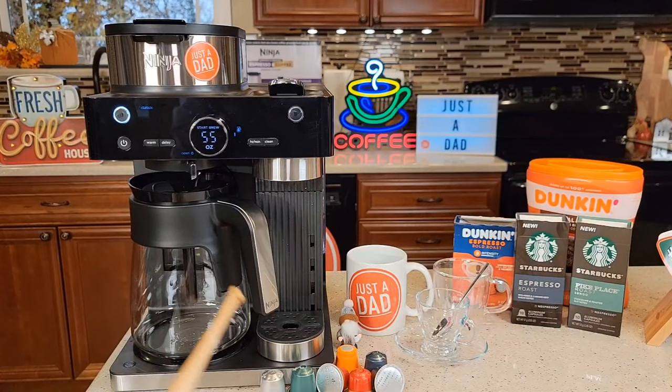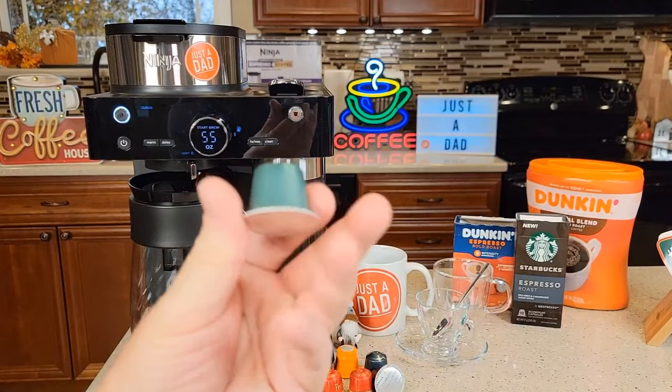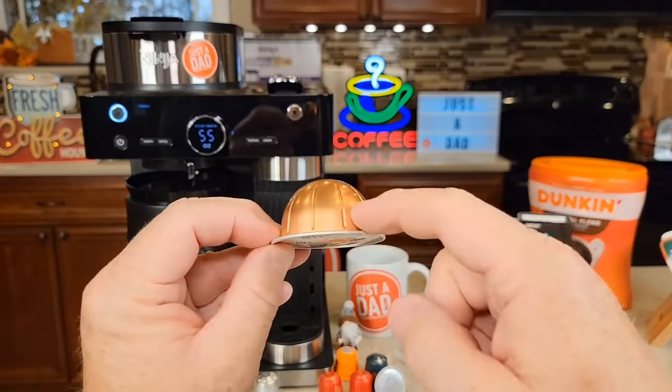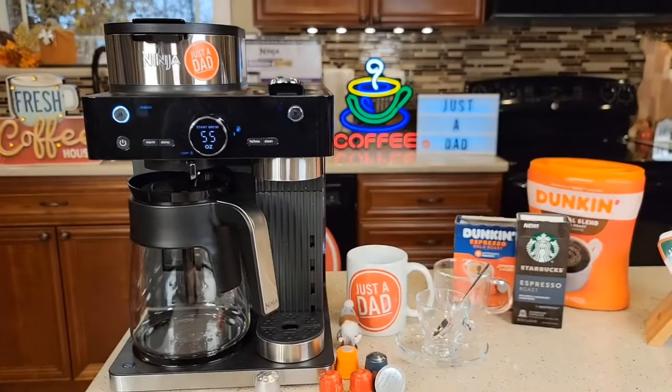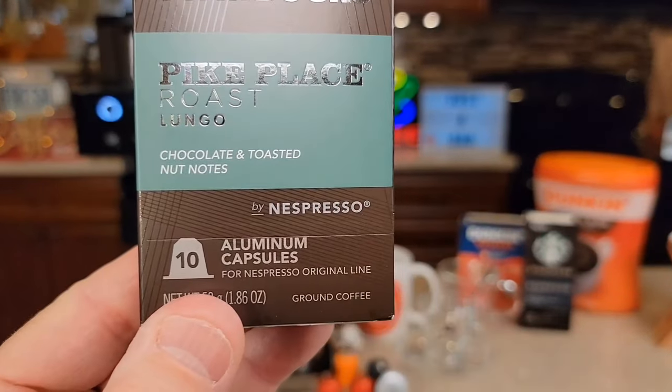This Ninja Coffee Maker will do espresso on the right-hand side using the Nespresso Original Line pod, and it's a coffee maker on the left-hand side. The only pods it does are these Nespresso Original Line pods. It does not do the Nespresso Vertuo Line, and it does not do K-Cups. It only does Nespresso Original Line pods.